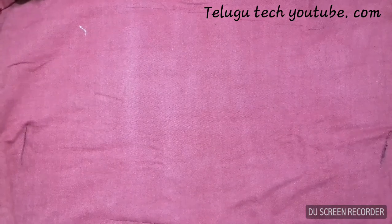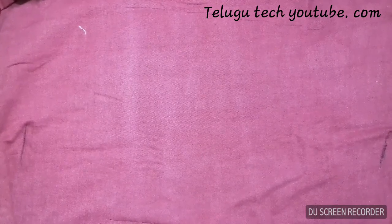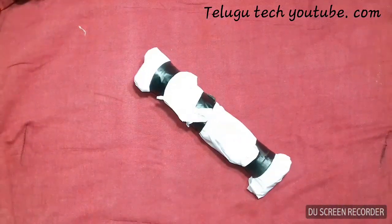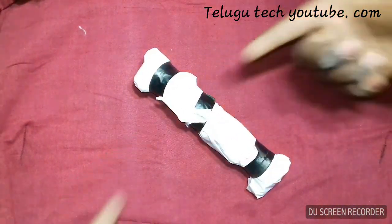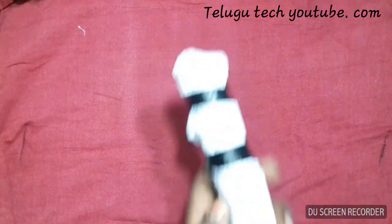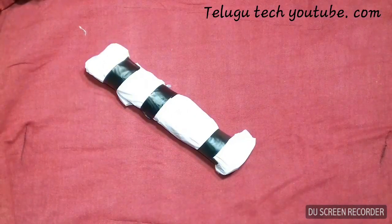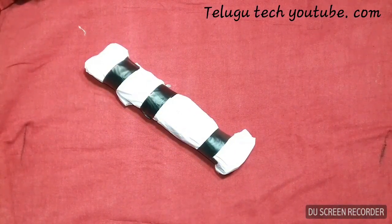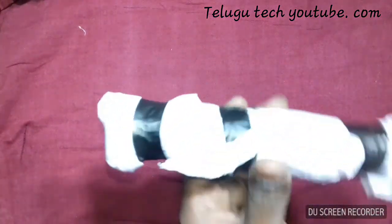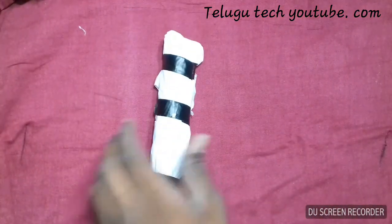Hi guys, what is up? This is Chandra from the Televitech channel. I am going to show you the desoldering pump. Let's hope it will work. So let's have some fun — we will do the desoldering using this desoldering pump. Let's open it up.